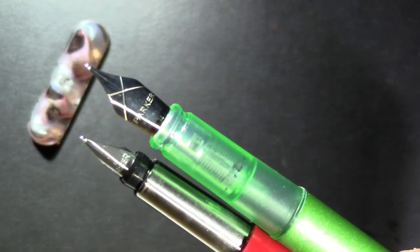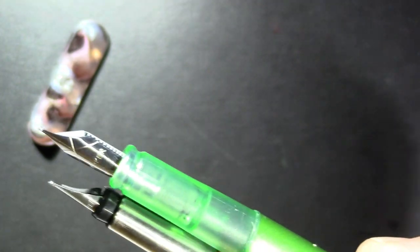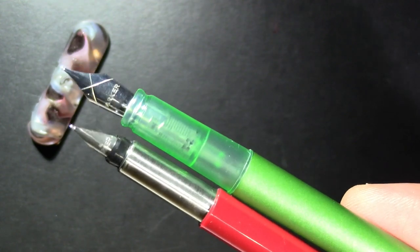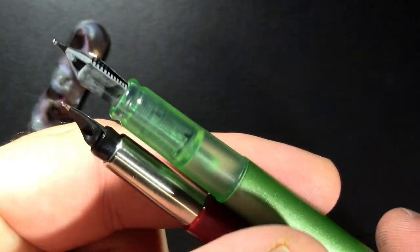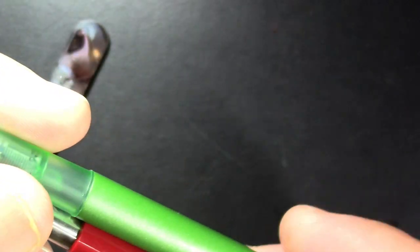It's kind of a trend now to have big nibs, and the old one just didn't have a big nib — that was always a strike against it. Definitely the new one has a bigger section. You couldn't see the fins on the old one, but on the new one you can see them. The clear section is a nice touch. They are both cartridge-converter pens.